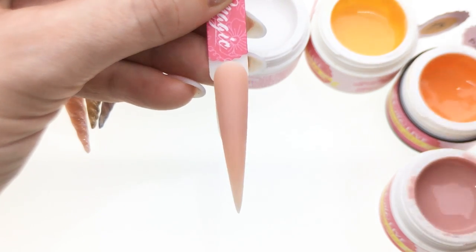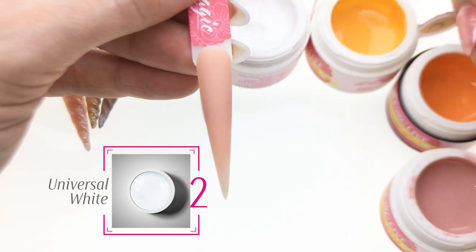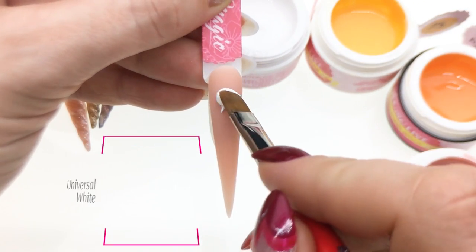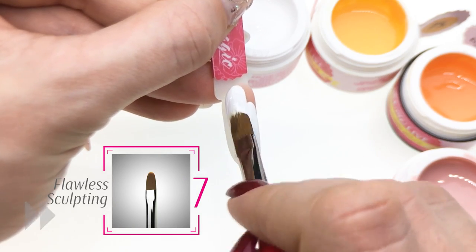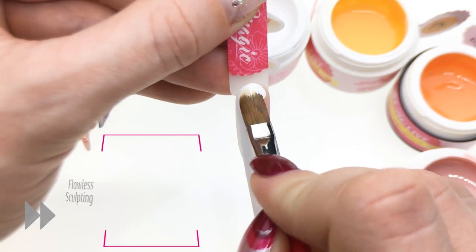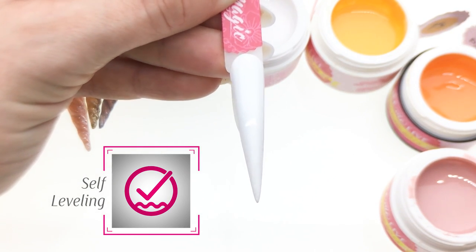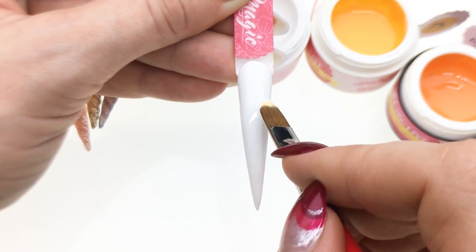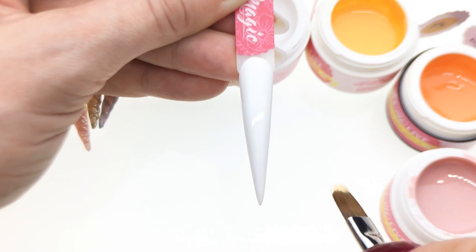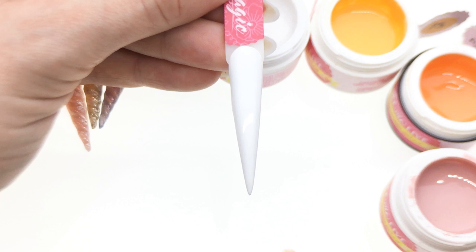For this beautiful nail, I will first start by applying universal white on the whole nail. You see how it self-levels to help me with my application. If it doesn't self-level too quickly, it means there's a little too much product. I will cure this one and then continue with the rainbow part of the design.